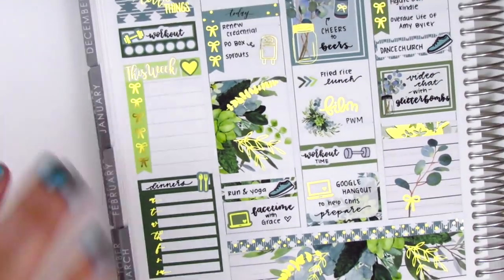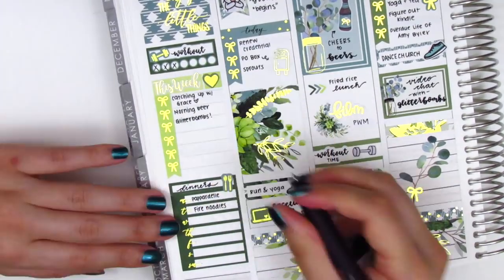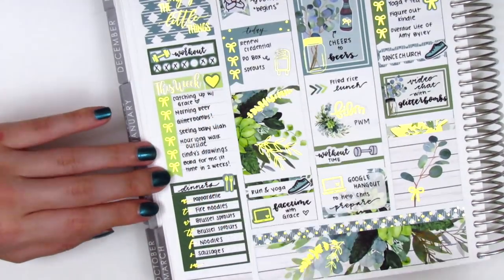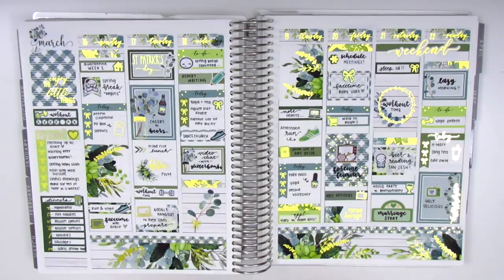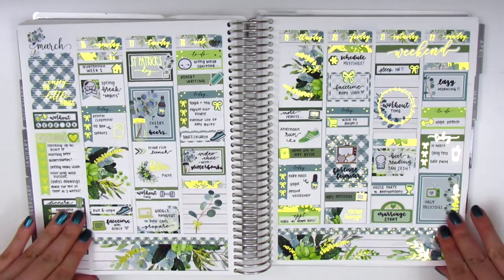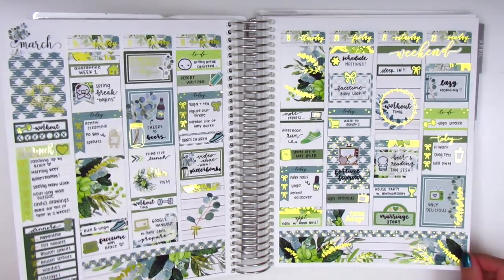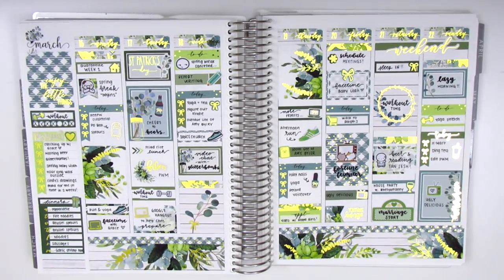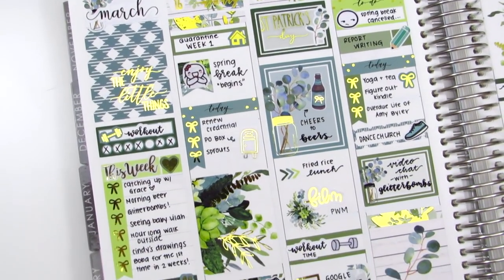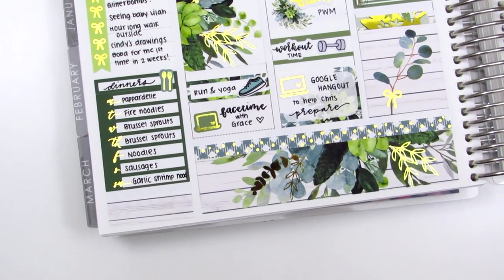That pretty much concludes my week, so now I just go back in to fill out my sidebar. I track all my workouts — I did really well this week since I don't really have anything else to do, so I was able to spend some time working out. I also marked my happy moments and all my dinners. Now I'm showing the stickers I have left — I actually used up two full pages which is awesome. I'm doing a Viv Wiggle to show all the foiling in this kit. For those who might not know, the term Viv Wiggle actually came from Vivian from Viv Loves to Plan — she was the first one to do that kind of wiggle to show foiling, and people just started calling it a Viv Wiggle.